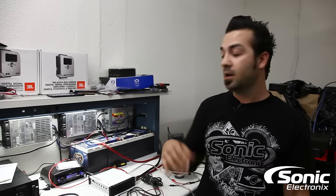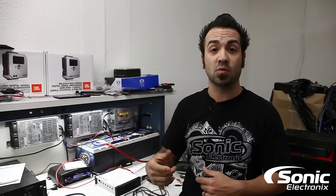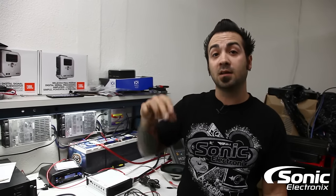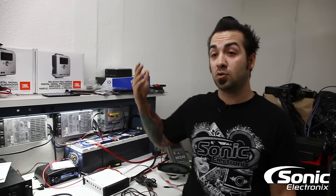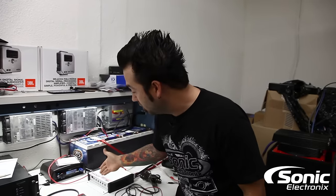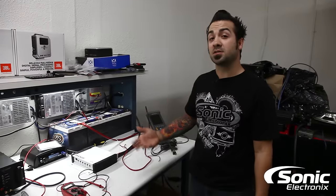The other scenario is that you've dropped power, and this is where your fuse might come into play. I've seen many times where customers come in and the fuse is loose. Maybe when the car is idling you don't have a good connection at the fuse, and you're dropping voltage — finding only eight or six volts at the amplifier. The amplifier won't be able to fully turn on; it may look like it's on but just be in protect.